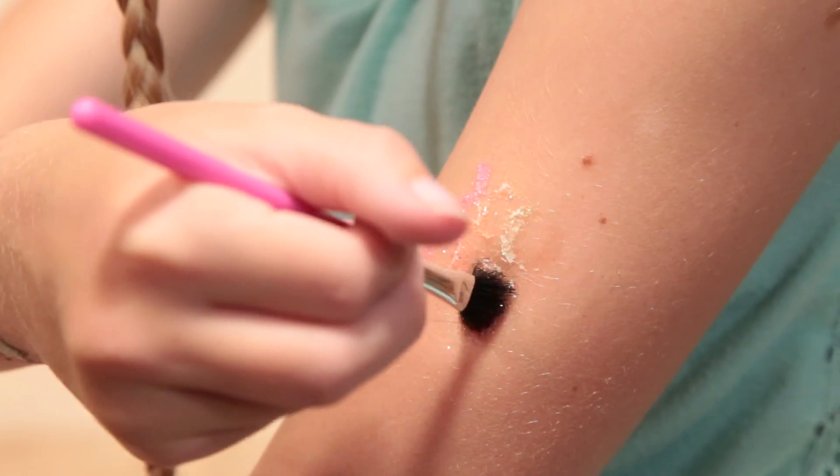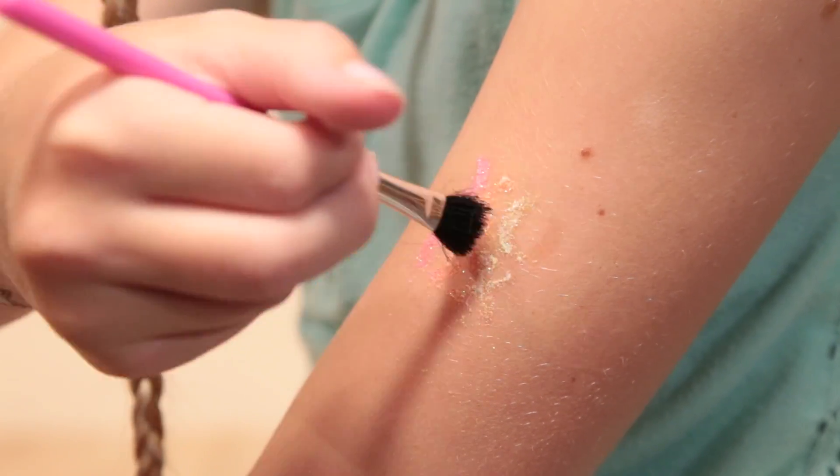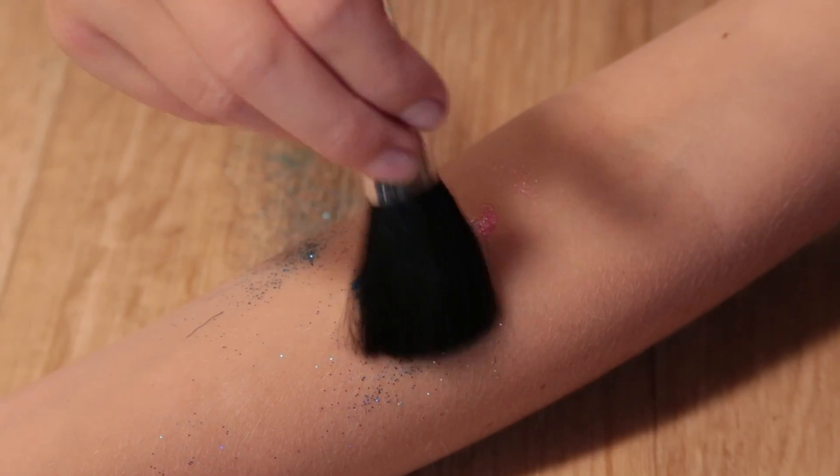When the glue is dry, add different colors of glitter with a small brush. Use the big brush to wipe away extra glitter.